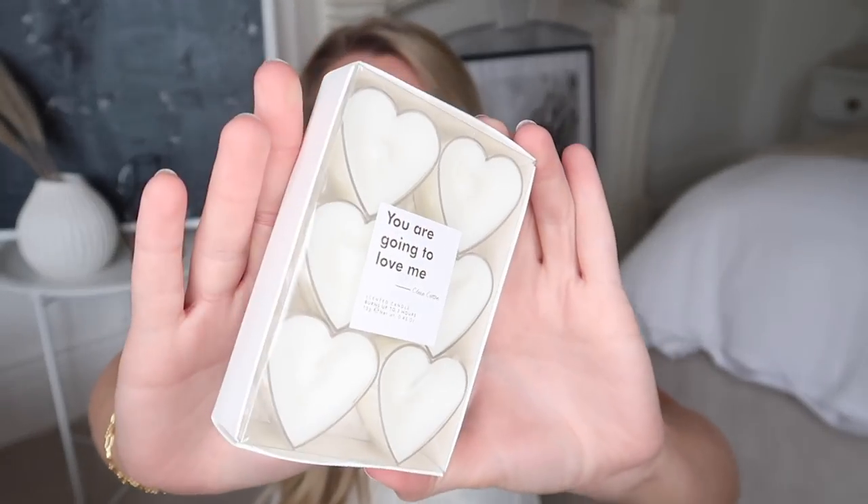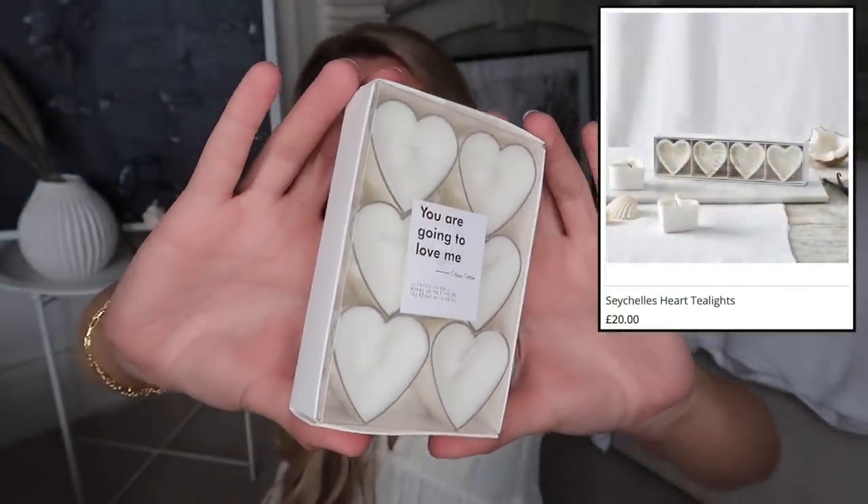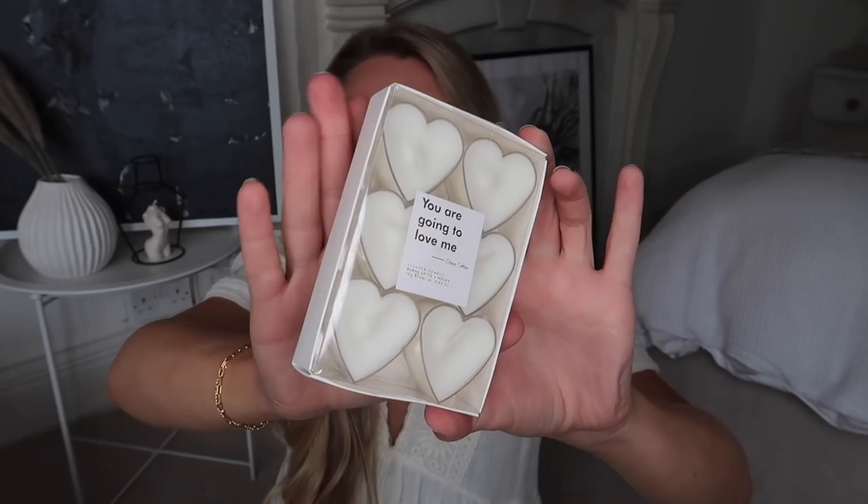Whilst I was in Primark, I also spotted these little heart tea lights very much in the style of the White Company Seychelles tea lights. The White Company ones are ceramic, heart-shaped, a set of four, priced at £20. The Primark ones are in a clear case, a set of six, and only £1.50 — an absolute bargain. I've also found a mid-range option from M&S: heart-shaped tea lights that look more like the White Company ones, a set of three for £9.50.